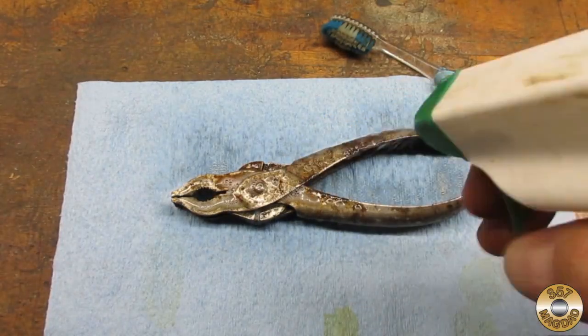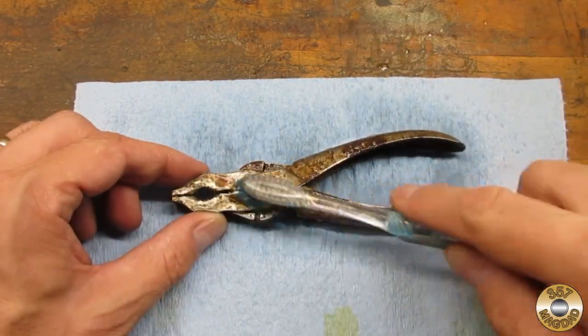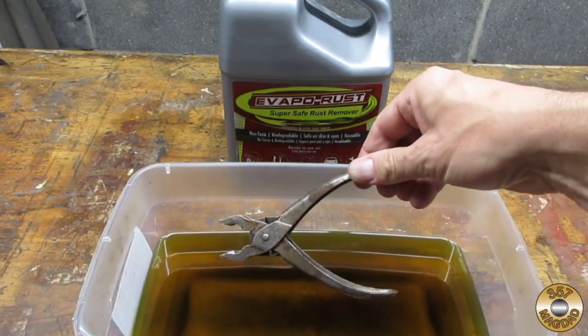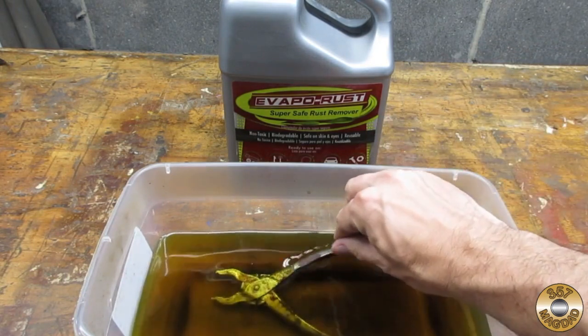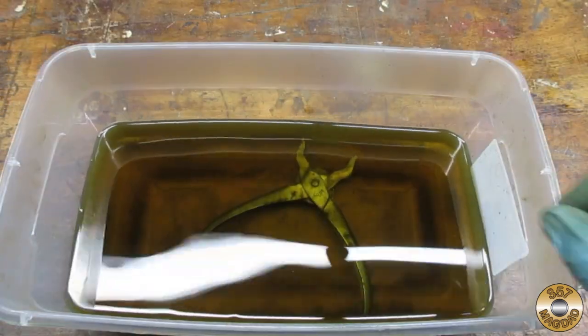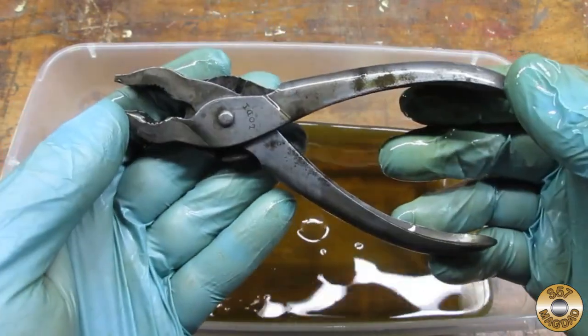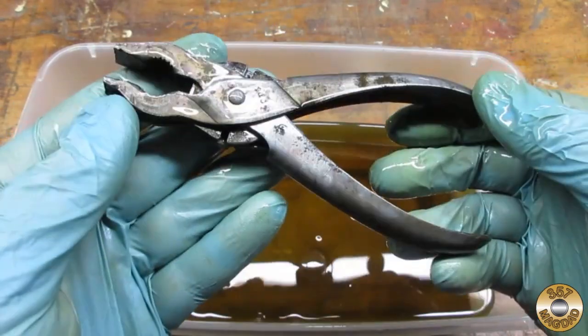I cleaned them with some Simple Green to remove any oil and grime, then soaked them in Evapo-Rust overnight.